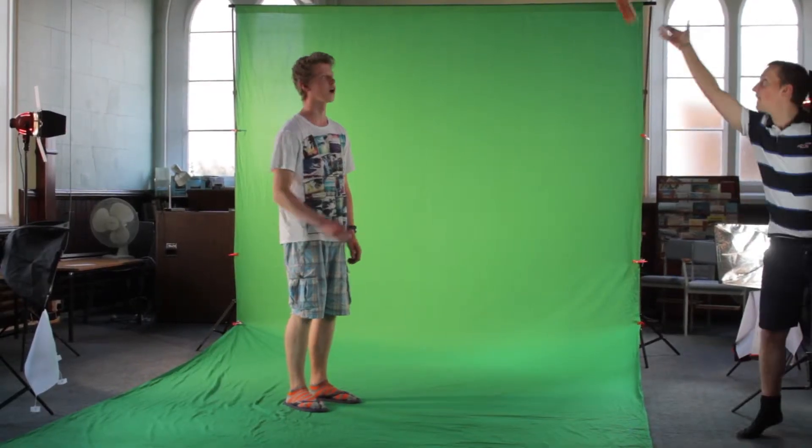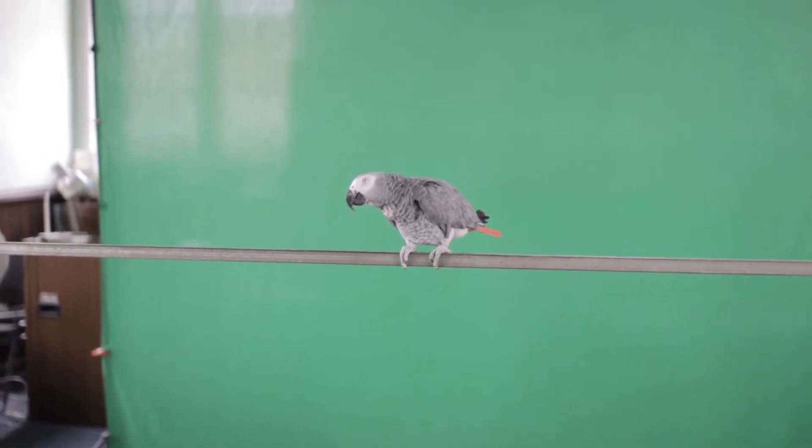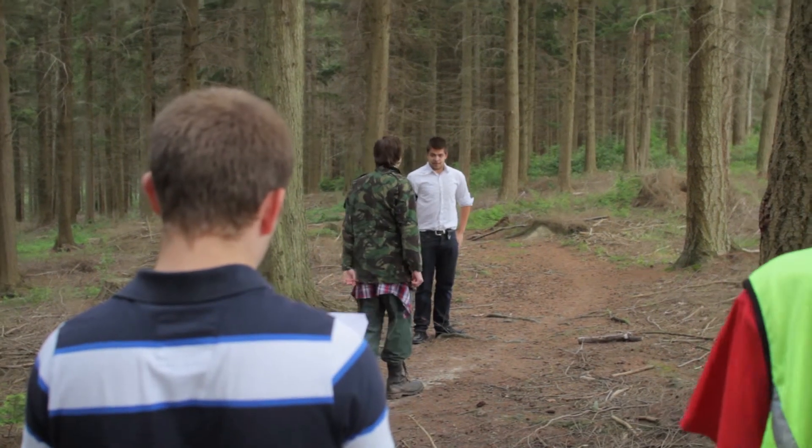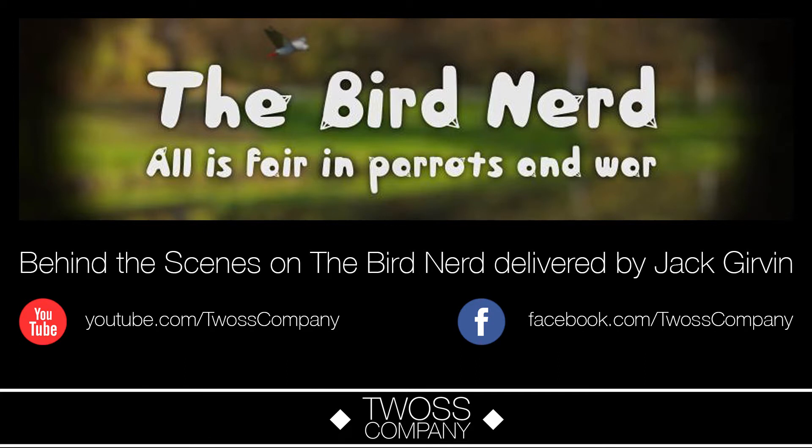We just filmed the part of the bird nerd with the parrot on the green screen, which we'll be using for the advert and a few shots where we couldn't really have the parrot in. Using this green screen we'll be able to put the parrot on the perch, then replace it with the branches or whatever's in the scene. We can just key out the green, replace it with the footage recorded on location, and there we go — have a parrot in the film.